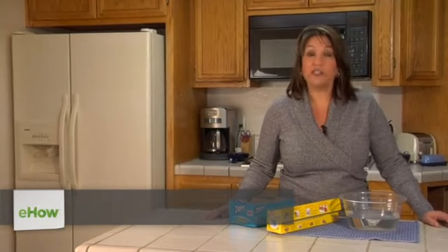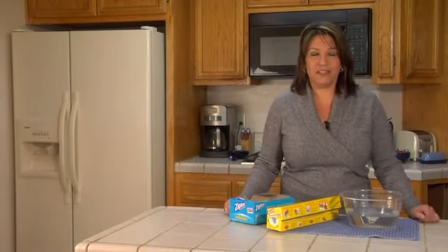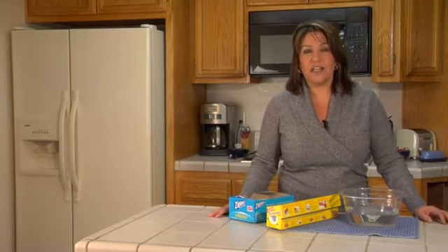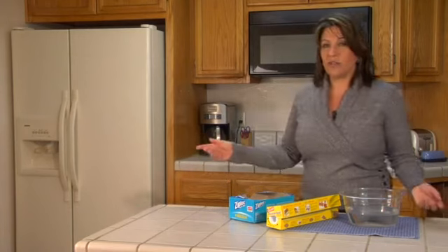Hi, my name is Dana Johnson. Today I'd like to share with you a couple tips for simple and efficient ways to prevent freezer burn. First of all, the big thing you need to do is keep your freezer temperature consistent at zero degrees Fahrenheit or below.